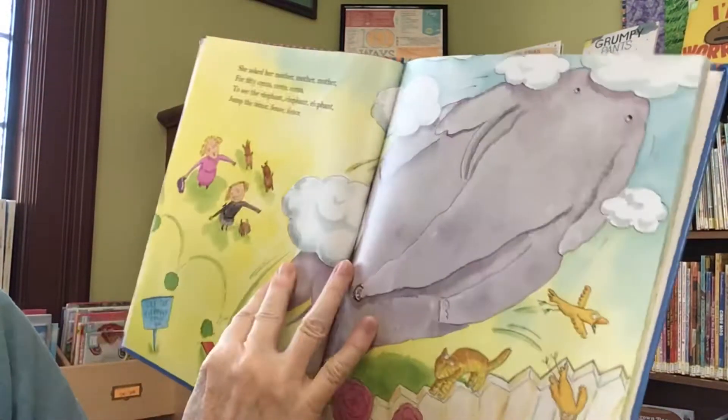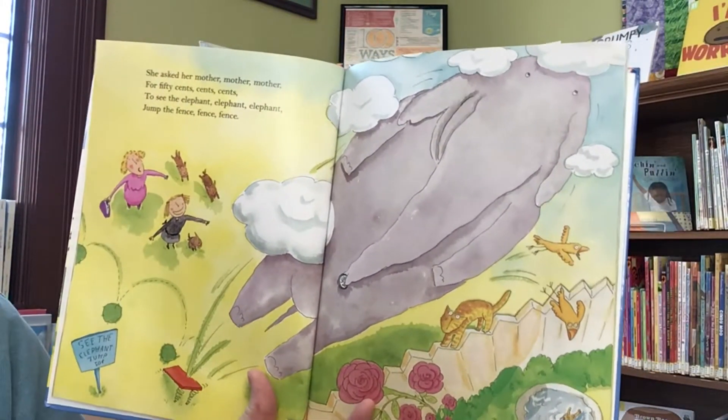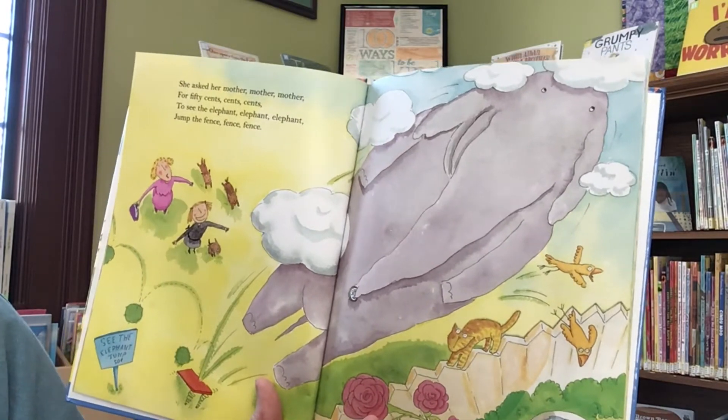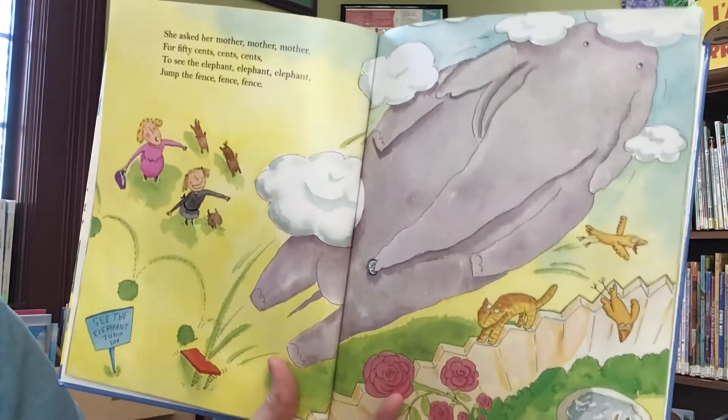She asked her mother, mother, mother, for fifty cents, cents, cents, to see the elephant, elephant, elephant, jump the fence, fence, fence.